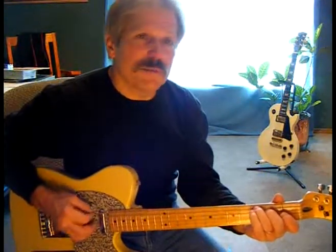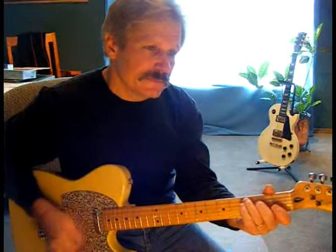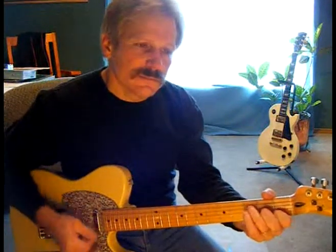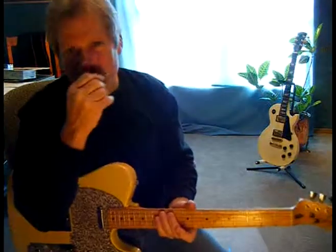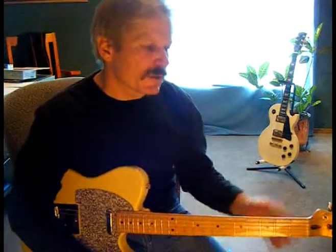So it goes C major 7th — remember, I wouldn't play the 6th string, just muffle it with the meat of your 3rd finger. C major 7th to F major 7th. Practice that in whatever rhythm you feel comfortable with. Work on those 2 chords. Let's keep going with the major 7ths.